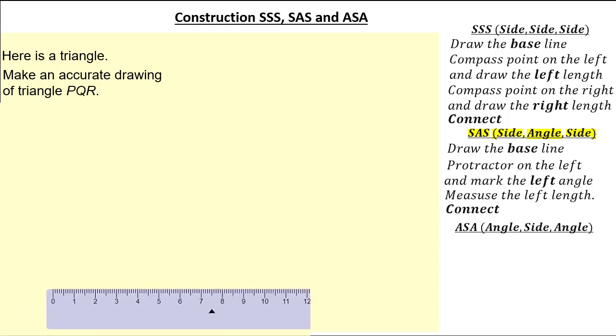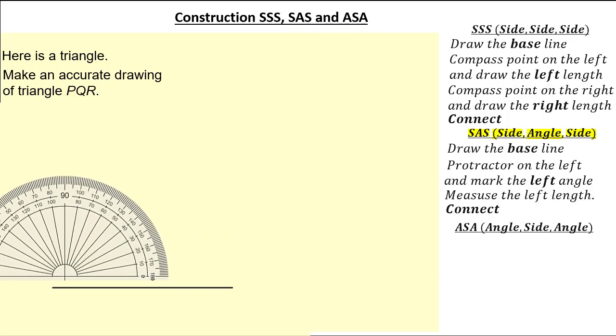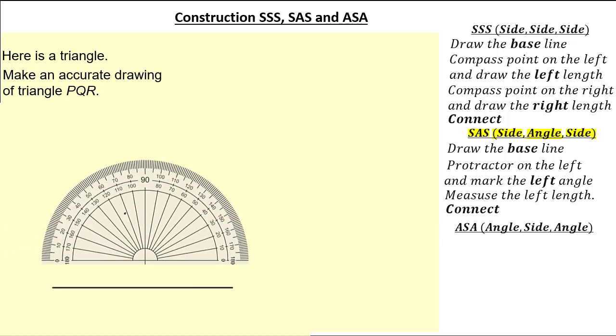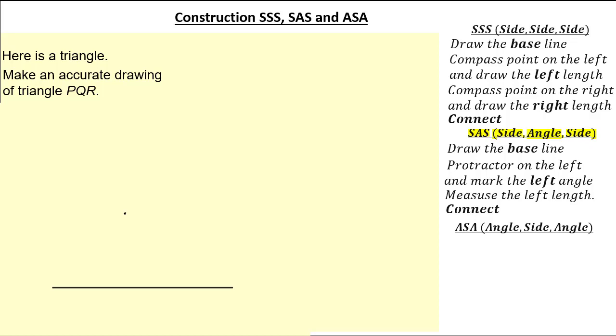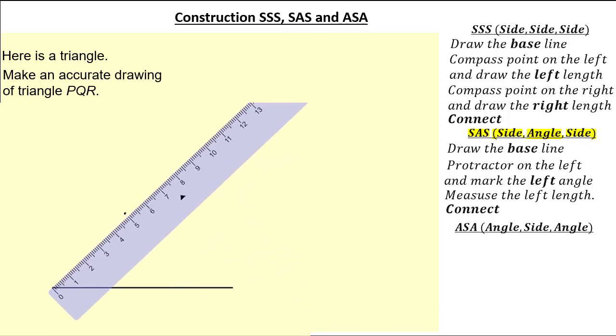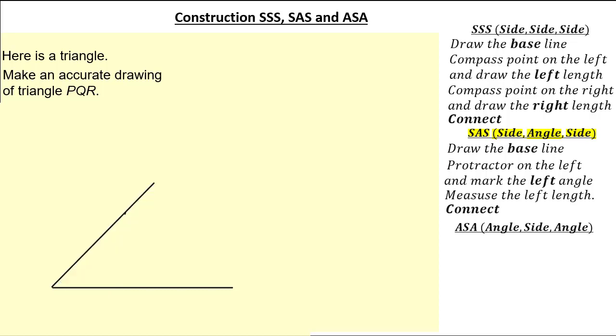Let's start by drawing the base length. The question stated that the base length was 8.5cm. Now I'm going to move my protractor to the left because the angle on the left was given in the question, and it was 46 degrees. Putting the centre of the protractor on the left and marking 46 degrees. Moving my protractor out of the way, remember that we're measuring the length on the left. Connecting the left line segment with that point, I'm now going to draw my left length to be 7cm, keeping it in line with that point which we know is a 46 degree angle.